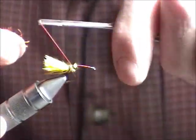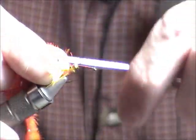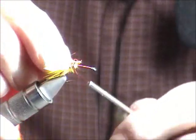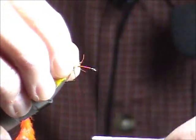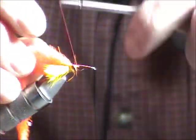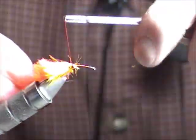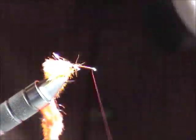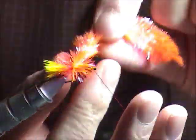I'm just going to tie this in at the back. Remember, the secret to being successful with these flies is the movement through the water, and getting them down into the water column using the fastest sinking line you've got. The Deep 7 — the real Deep 7 — is the one that I like to use.